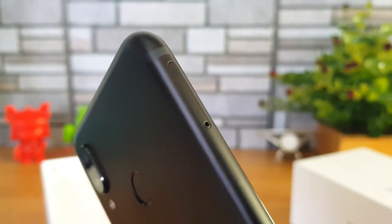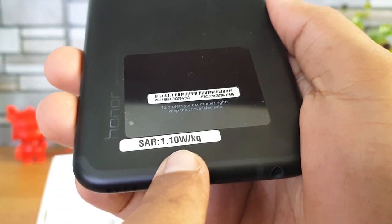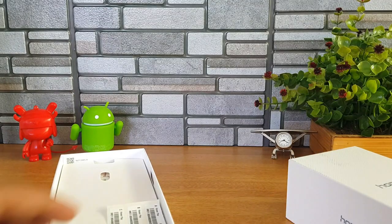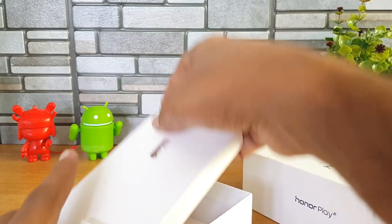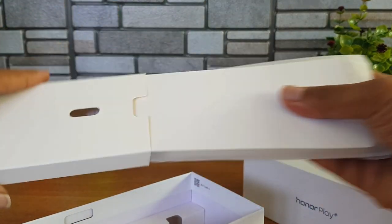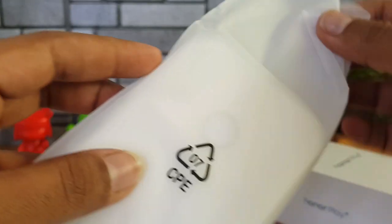On the left side we have the SIM tray — it's a hybrid SIM card slot supporting dual SIM cards. For those interested, the SAR value is 1.10. Now let's see what else comes inside the box. There's a SIM ejector pin included, a quick start guide, and a TPU case which is included in the box — that's quite good.